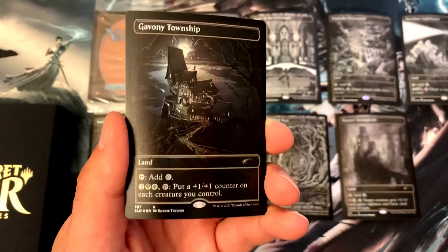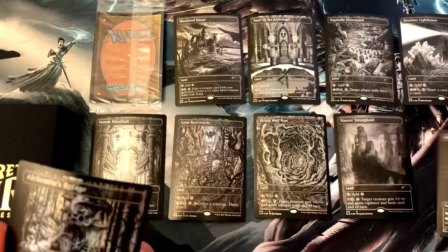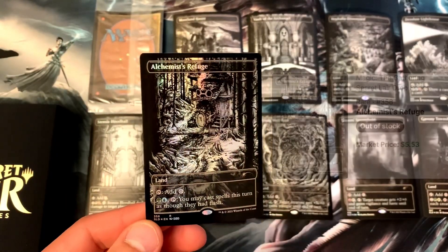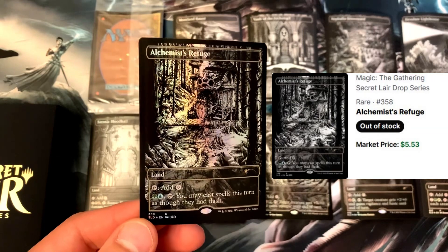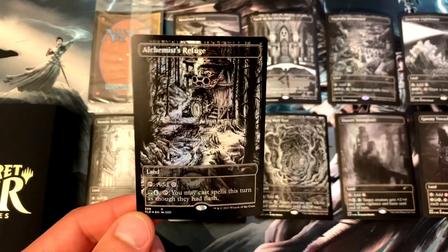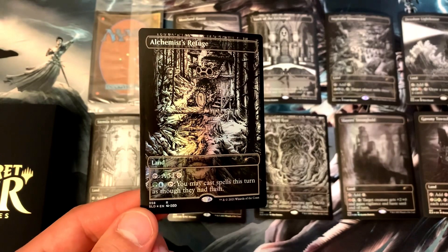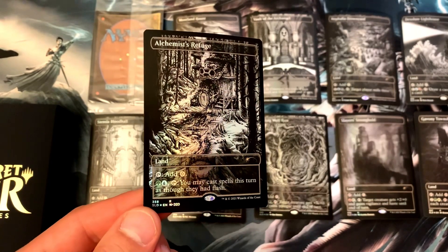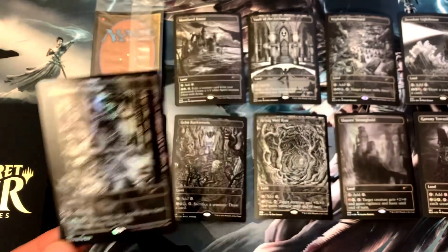I think this is the last card — we've got Alchemist's Refuge. It's a land that you tap for colorless, or pay a forest and an island, then tap Alchemist's Refuge and you may cast spells this turn as though they had flash. That is pretty sweet.